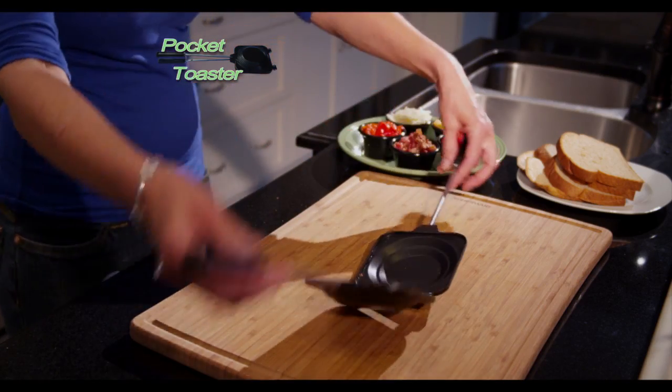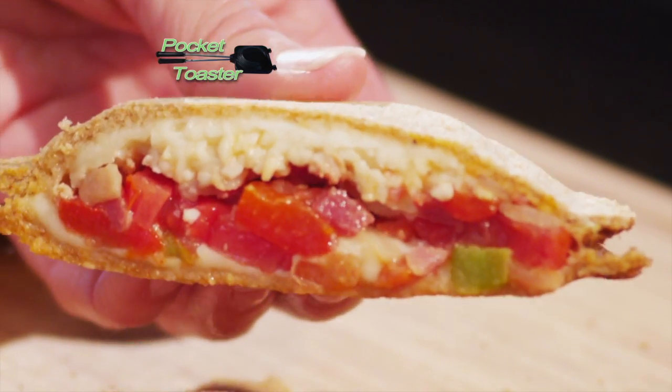Get a Pocket Toaster. It's so easy to use and makes the perfect stuffed, sealed, and toasted pocket sandwich every time.